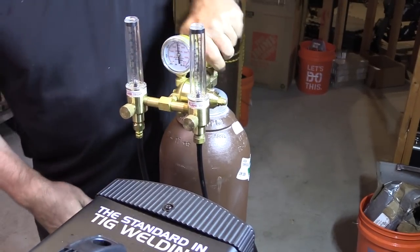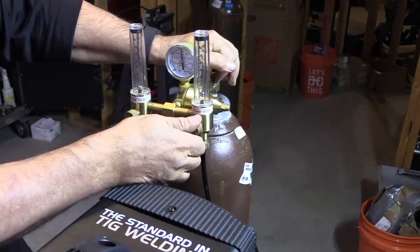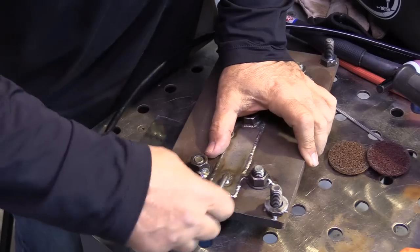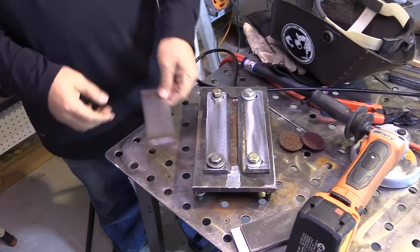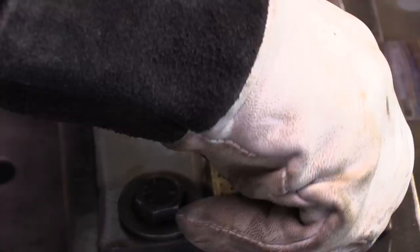You can also use a secondary bottle with another flow meter. It just depends on what you need. Taking two bottles on site somewhere can be a lot of carrying. A dual flow meter regulator doesn't cost that much more than a single, and it works great for things like this.